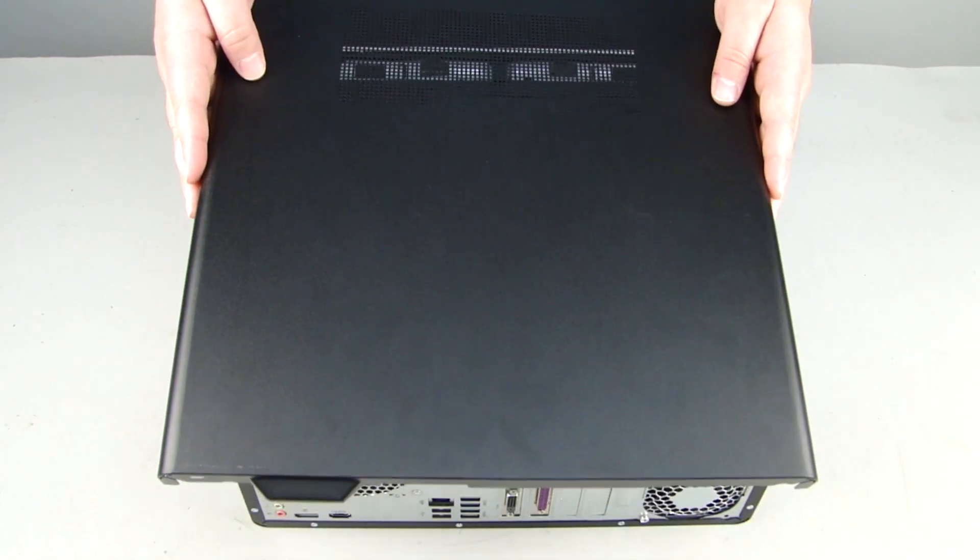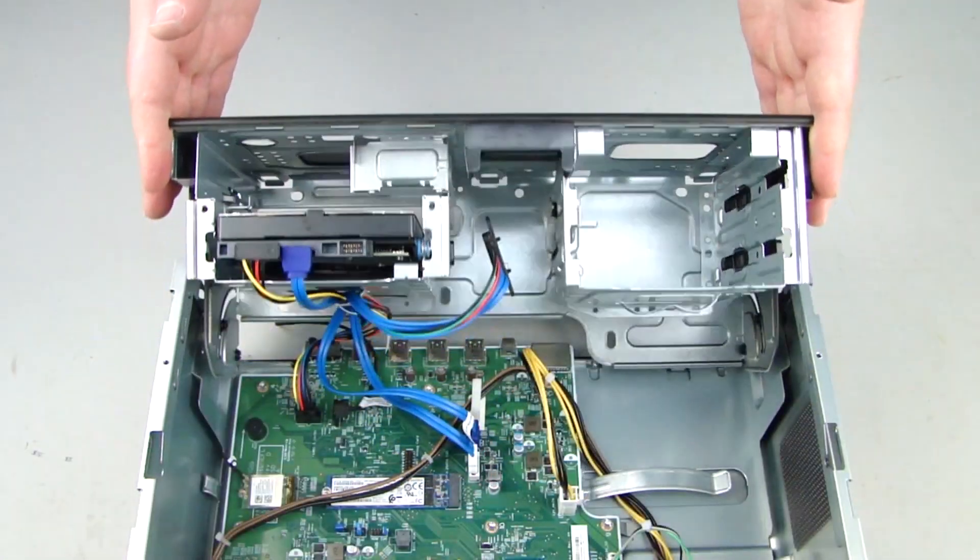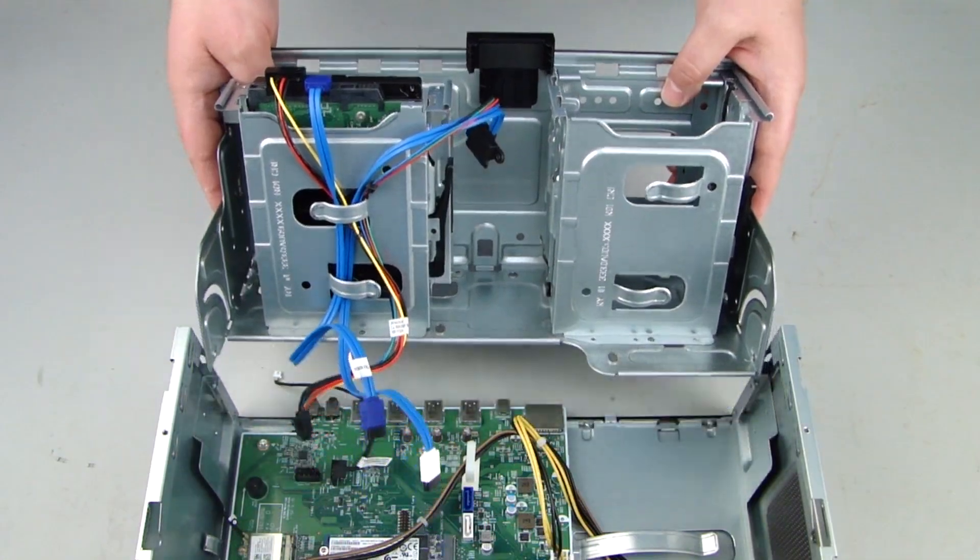Before you begin, remove the access panel, optical drive, front bezel, and rotate open or remove the storage drive tray.